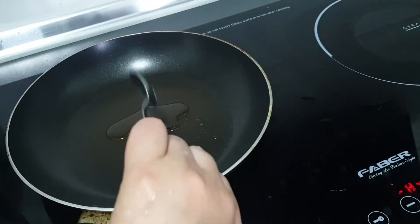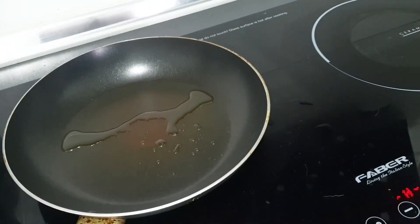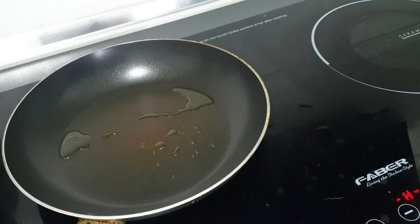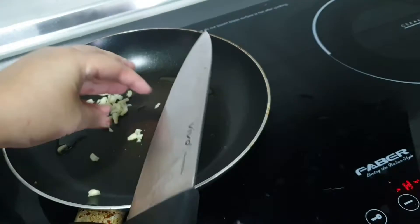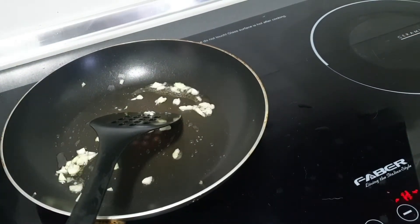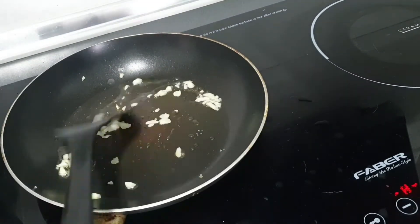I'll now prepare a pan with one tablespoon of oil. I'll add in the two finely chopped garlics once the oil heats up a bit, then fry the garlic until you can smell that aroma coming out.